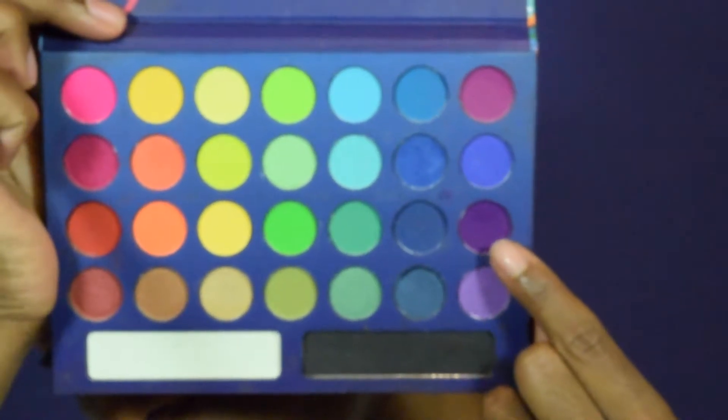Taking this dark purple shade, we are going to put this color below the transition shade. I'm taking it on the Morphe R39 brush just to pack that color on.